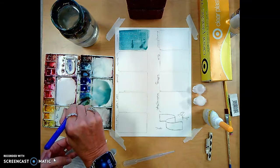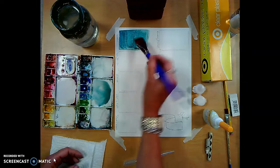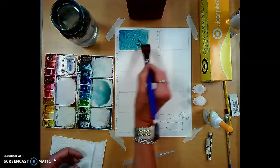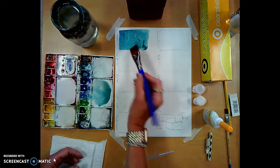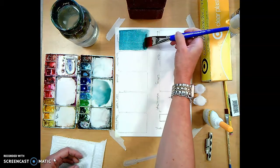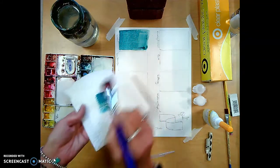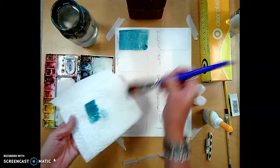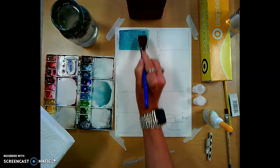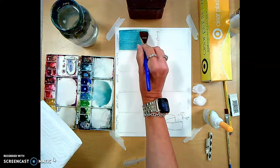I want this to be as consistent and flat a wash as possible, so I'm going in different directions. Notice I'm not scrubbing — you can push and pull your paint, but you don't want to scrub the paper too much. I have a lot of puddling, so I'll clean up my brush and lift out that darker puddle. I want it to be pretty flat — that's a flat wash.